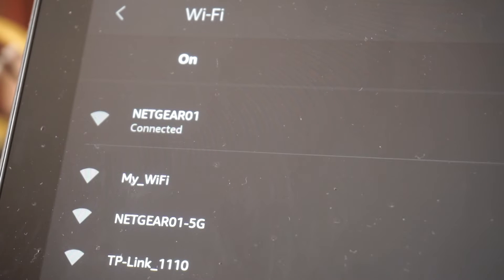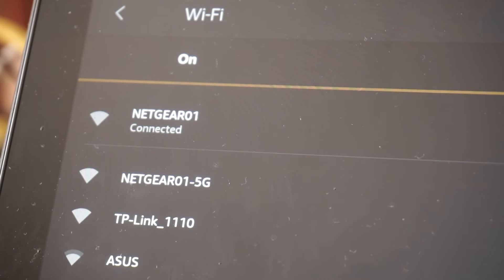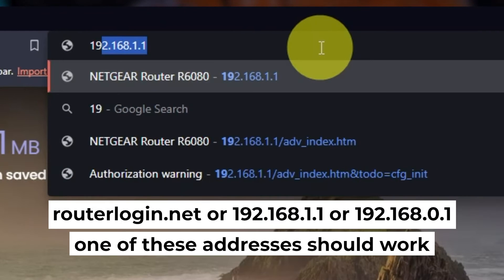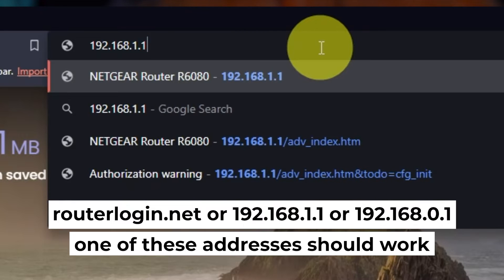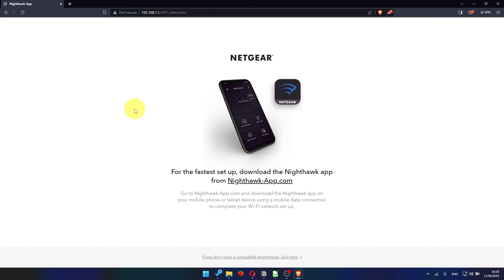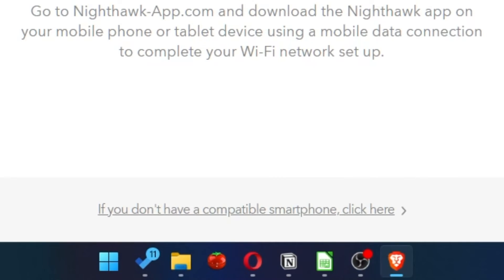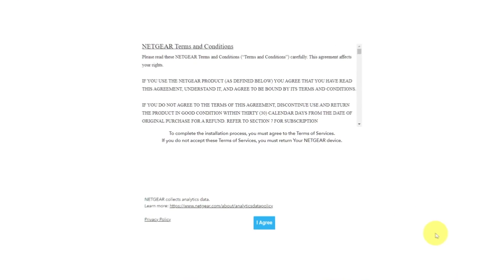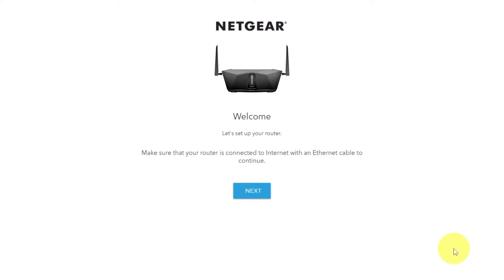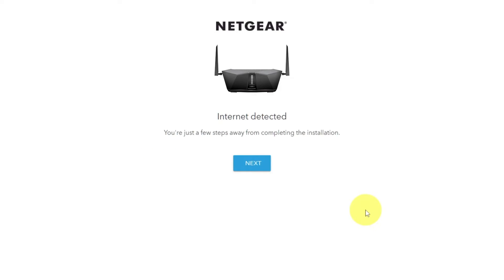Now let's start setting it up. Open your browser and go to the URL you see on screen. Use the URL bar instead of the search bar. At the beginning, click here. Then read the Netgear terms and conditions and click the I Agree button. Click Next, then click Next again.